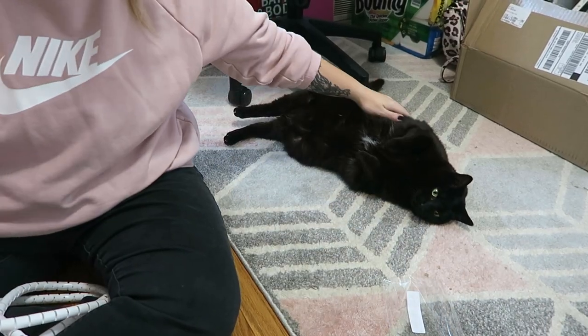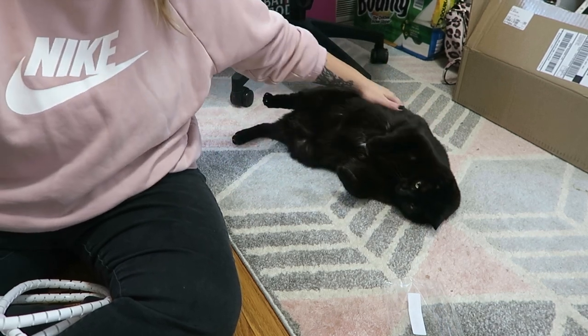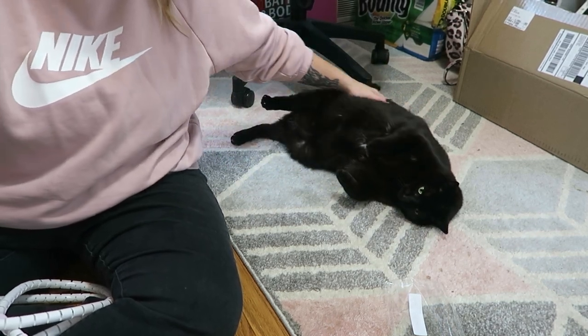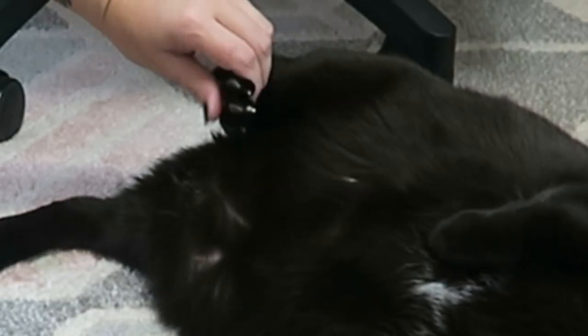Oh my gosh, she is so cute. Are you the best cat? No belly — if you don't want belly pets, why expose belly? Why no pets? Got a bunny kick me?